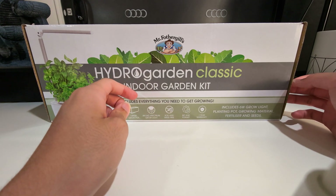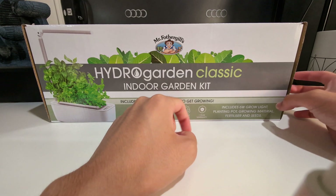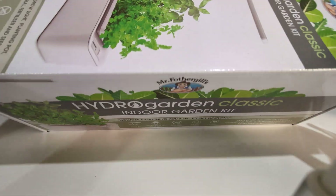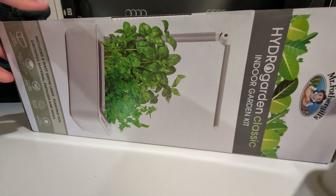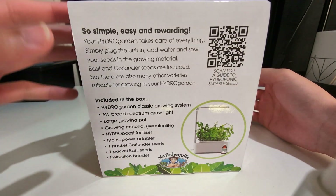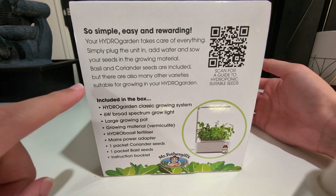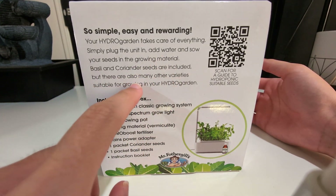It costs about 69 AUD Australian dollars. It has one large grow pot, broad spectrum grow light, soil, and it's mess-free because this is a hydroponic system — set and forget. It has a one year warranty, six-meter grow lights, planting pot, growing material, fertilizer, and seeds. It's so simple, easy and rewarding. Simply plug the unit in, add water and sow your seeds in the growing material. The two seeds included are basil and coriander, but there are many other varieties suitable for growing in your hydro garden.